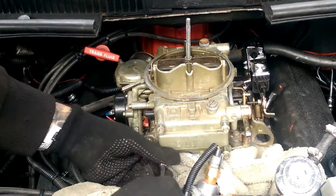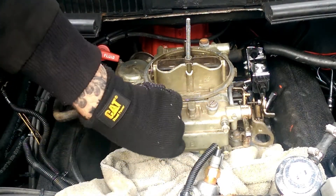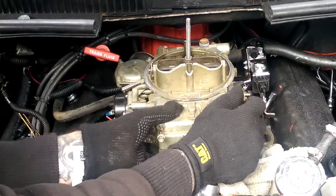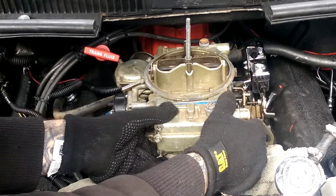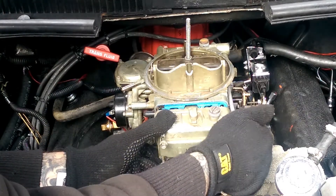Now you want to be gentle if your carburetor hasn't been off in a while — try not to tear your gasket. But most likely your gasket probably tears anyway. I think this carburetor has been put together for quite some time. Crack it a little bit and hopefully all the gas will drain out. As you can see, the gasket tore a little bit.